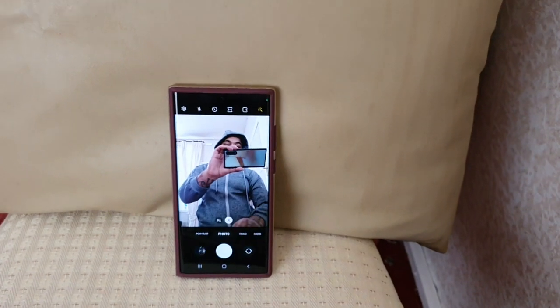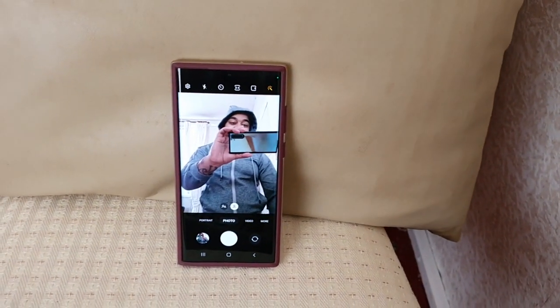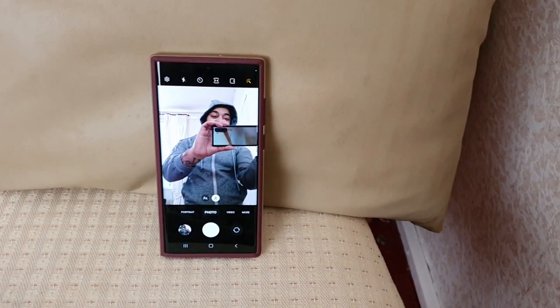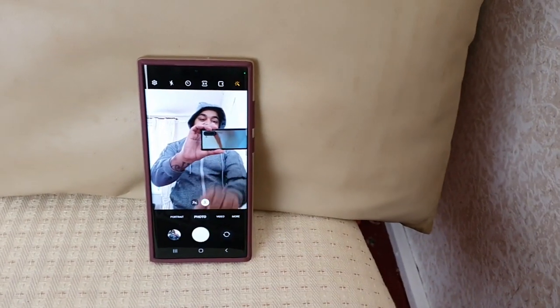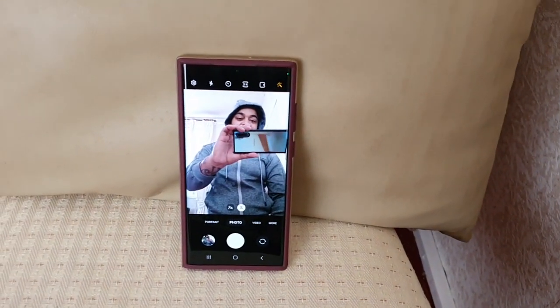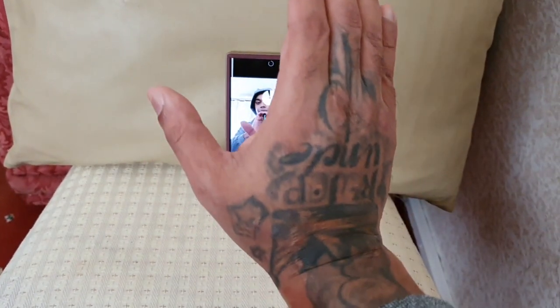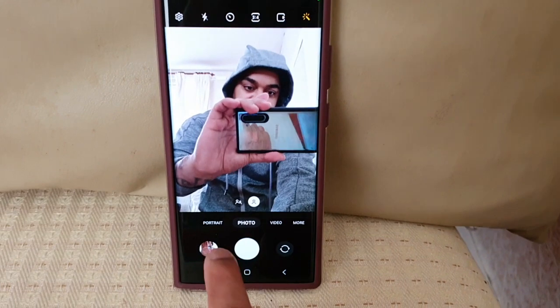Now I'm just going to use the palm of my hand — wow, it didn't even give me a chance, it just took the selfie! Did you see that? Okay, so I'm going to show the palm of my hand to the front-facing camera and it should snap a picture. And it just took a selfie!